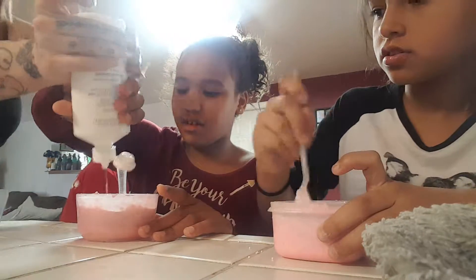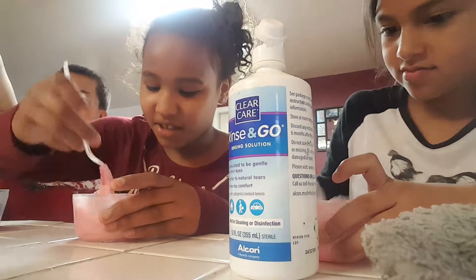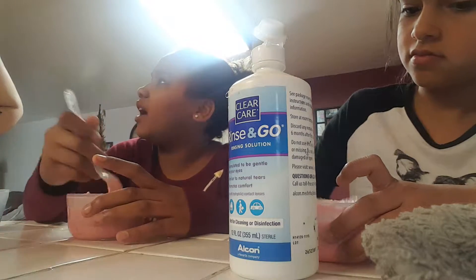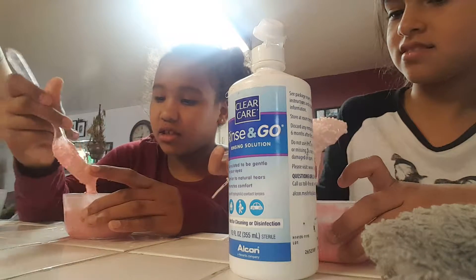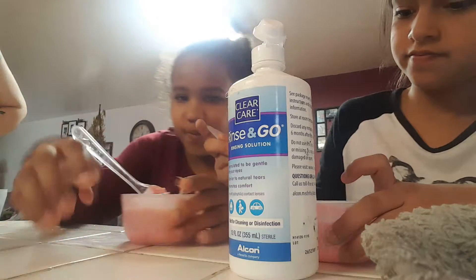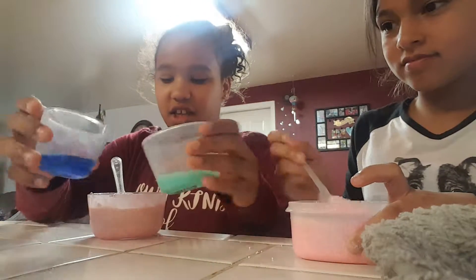You just have to use the whole bottle. Can we just go to the dollar store and get Tide? There's no Tide there. Yeah, there is. There's Gain. There's Tide. We'll go back. So I'm going to have both of these — Tide and Gain.